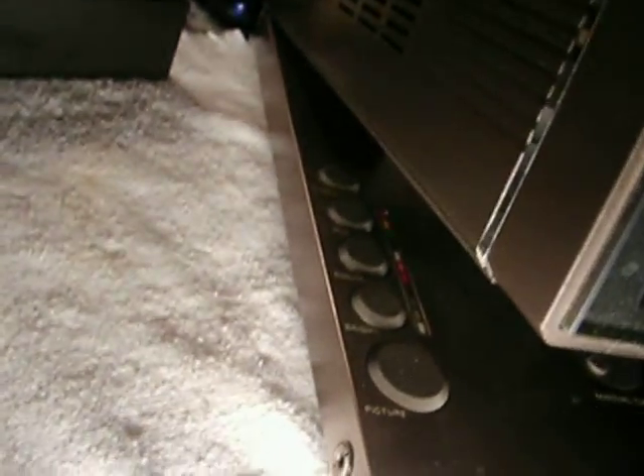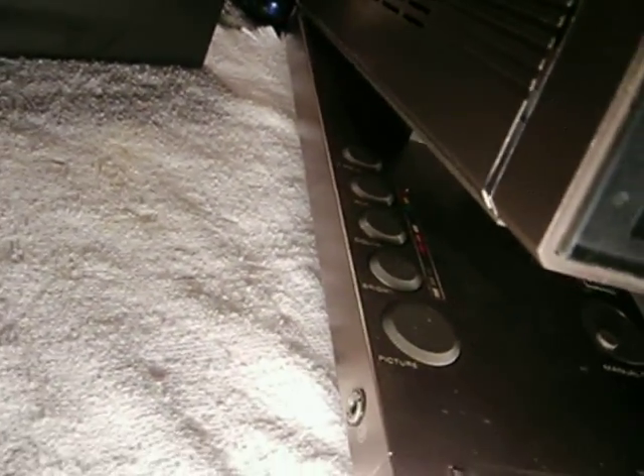Your basic brightness, tint, color, contrast, and so forth. Volume controls on the side. You have a manual tuning thing on here.